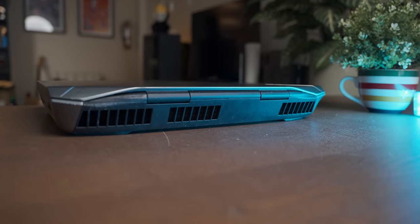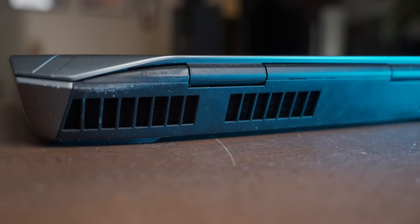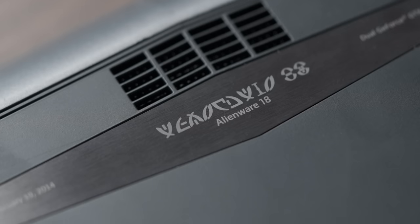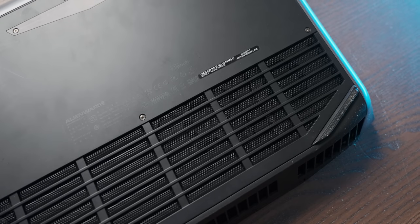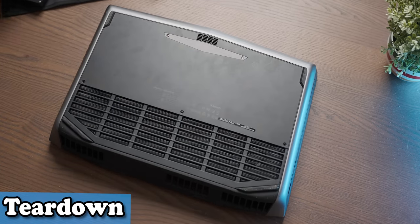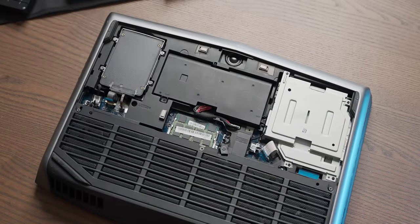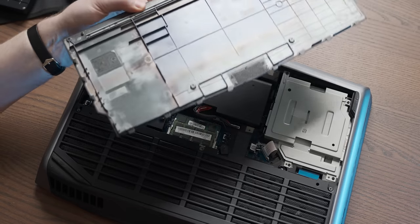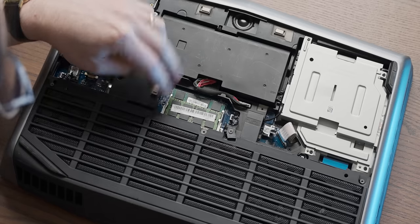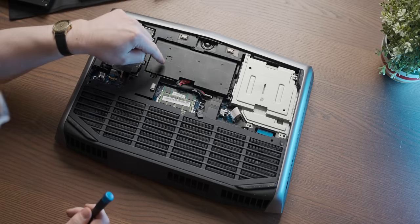Around the back there's a whole bunch of heatsink peeking out, which makes sense considering this has two graphics cards in it. On the bottom, there's a small plaque with an alien — quite a nice touch. There are just three screws to undo to remove the bottom plate, giving easy access to the SSD, which you can upgrade, the RAM — in dual channel in this configuration — and the battery, which you can just lift straight out.